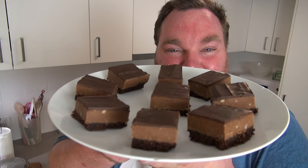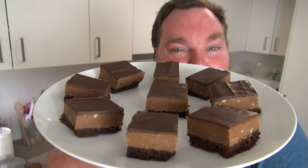Welcome to 2016 and a brand new year of the One Pot Chef. I'm starting this year with something sweet and naughty, because frankly, that's just what I'm in the mood for. Let's make some beautiful chocolate peanut butter squares on the One Pot Chef.